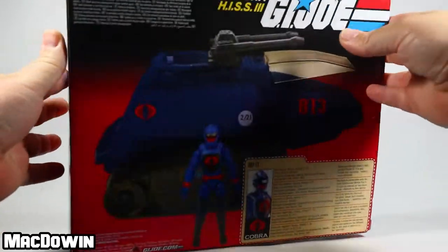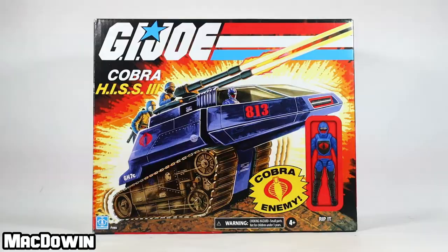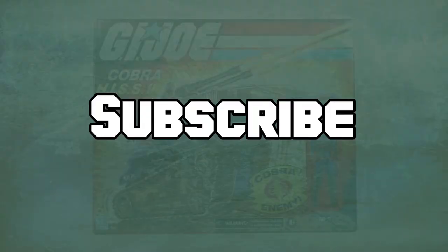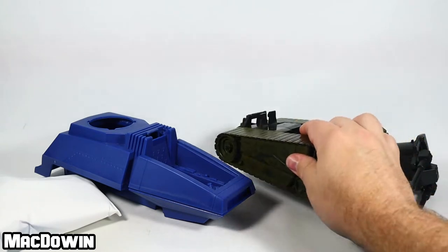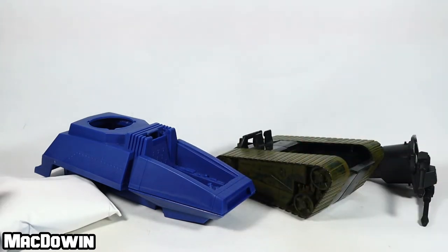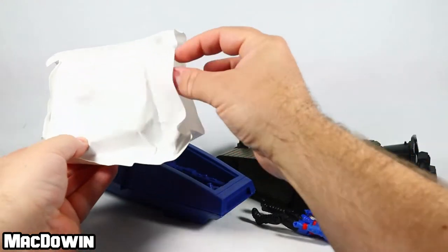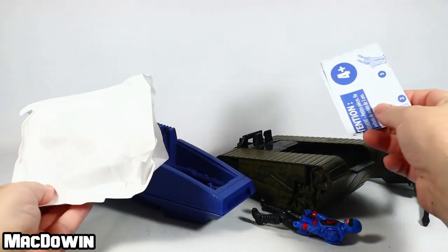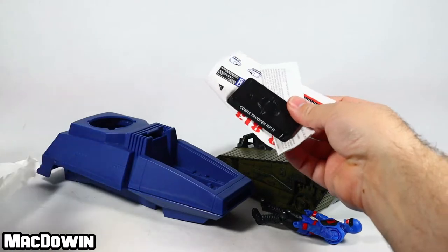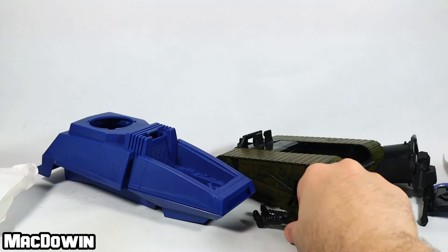Let's get this thing open out of the box and I'll show you all the bits and pieces. If you're new to the channel, welcome — please subscribe so you'll be notified of future videos. Everything you see here is what comes in the box: the main portion of the vehicle, the tread system, the back-end turret, and this little envelope of goodness. It has the figure, the canopy, the blueprints, the figure stand, legal stuff, and decals.